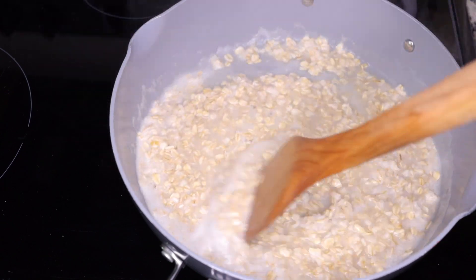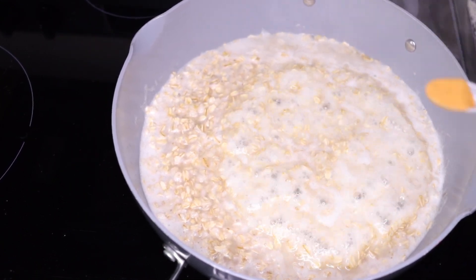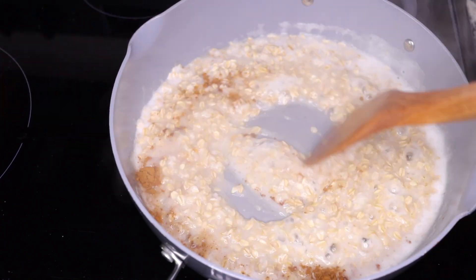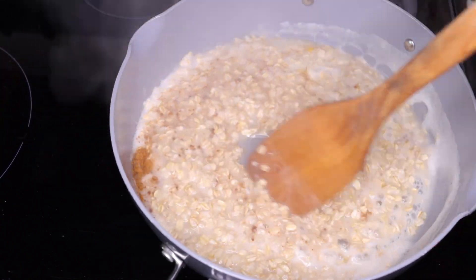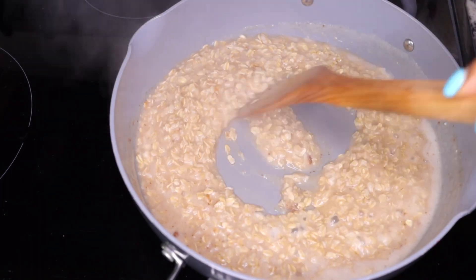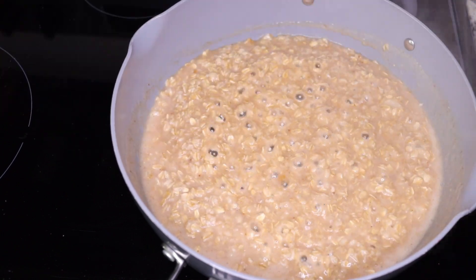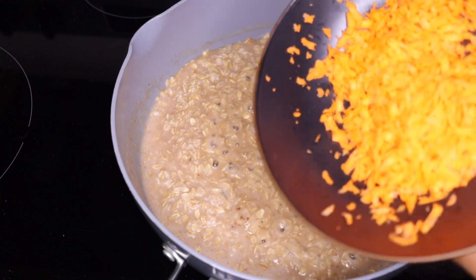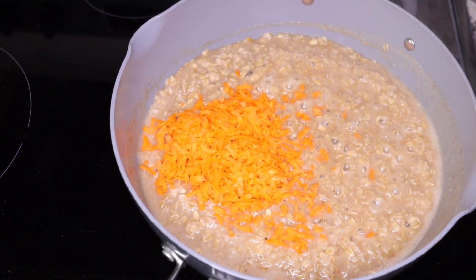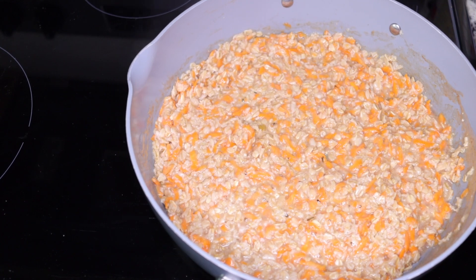On low heat, add half a teaspoon of cinnamon powder. Stir everything together to get the cinnamon evenly mixed while cooking for about two minutes. After two minutes, turn off your stove — there will still be some residual heat. Then add your grated carrots and allow them in the pot for about one minute on very low heat.